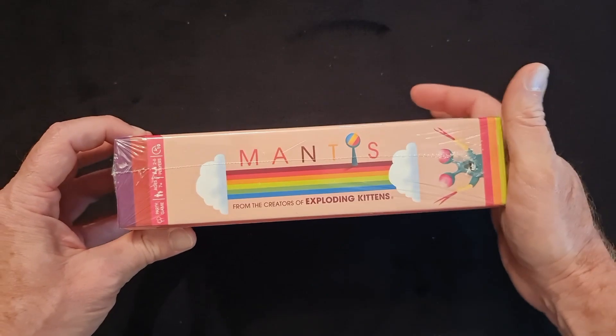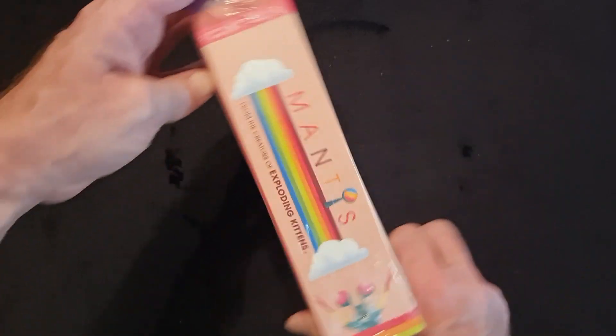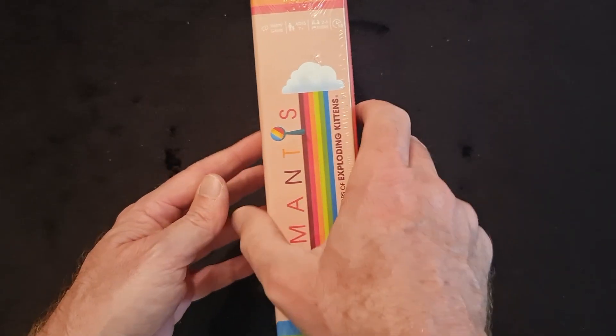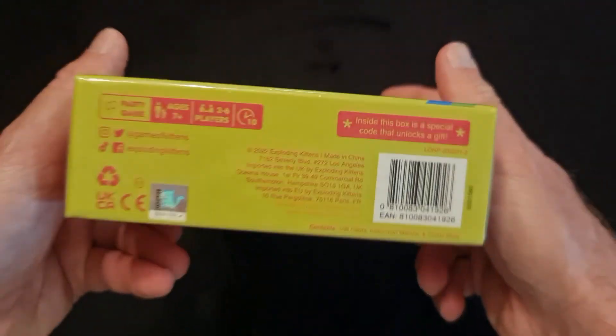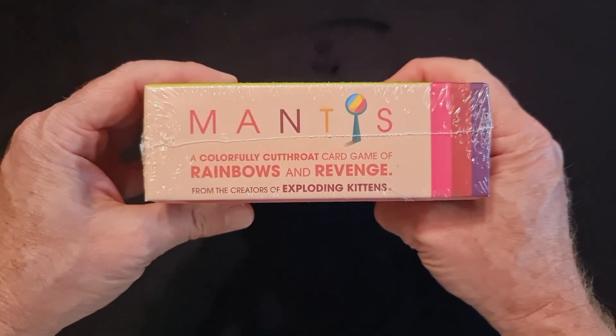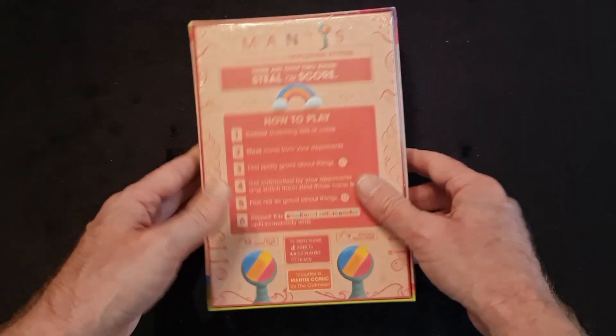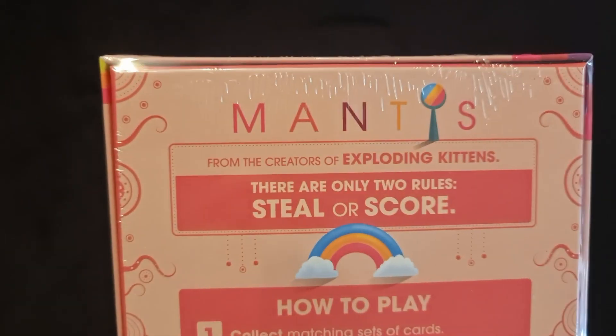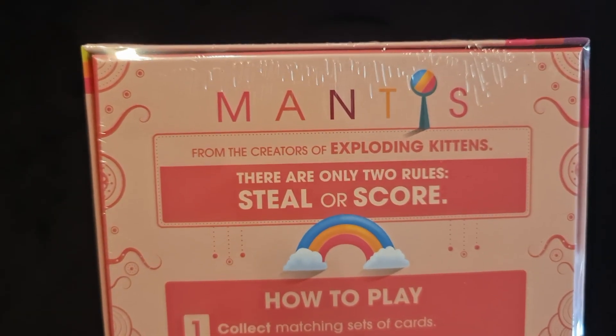First, as always, we'll go through the sides so you can see what we're getting. So there's one of the sides and the other side there. It can be put on a game shelf one way or another, and here's the top and the bottom. Let's have a look at the base — it tells you a little bit about the game that we have in the box. Mantis, from the creators of Exploding Kittens.